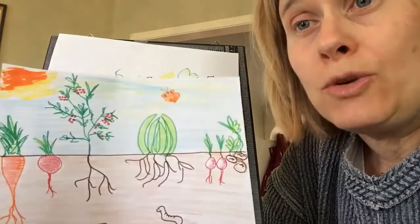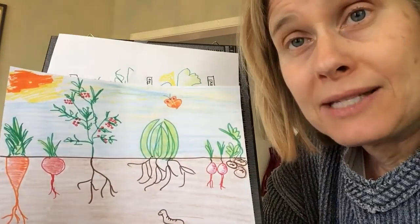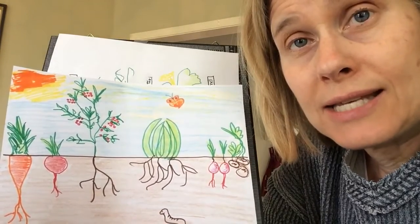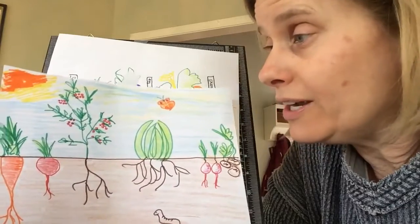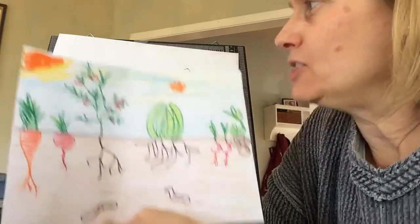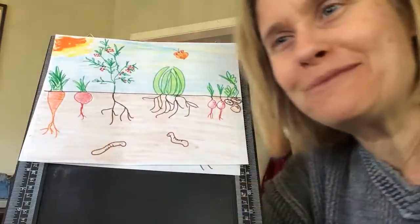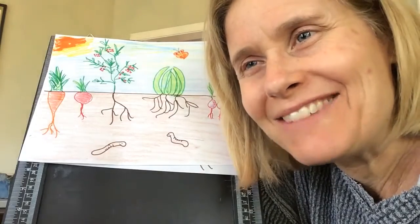After you finish your picture, you can take a picture of it and send it to me or your teacher. My email is Kay Chassman — C-H-A-S-S-M-A-N at NUSD.org. I can't wait to see what you guys come up with. I hope you're having a good day. I thought this might just make you feel extra springy because it did just become spring. So happy spring everybody! Bye bye.